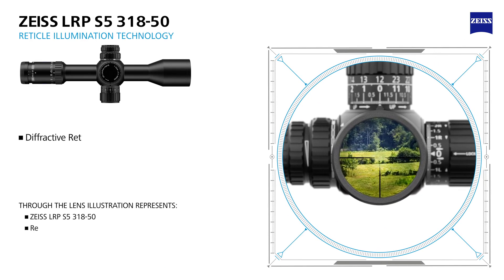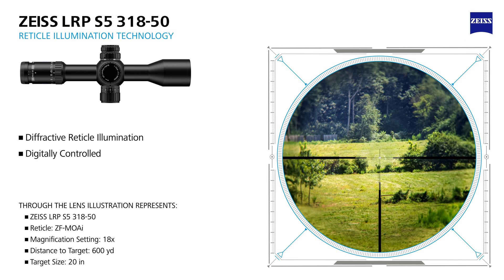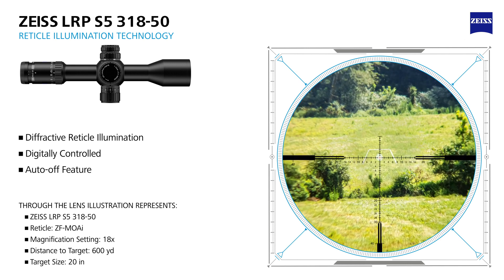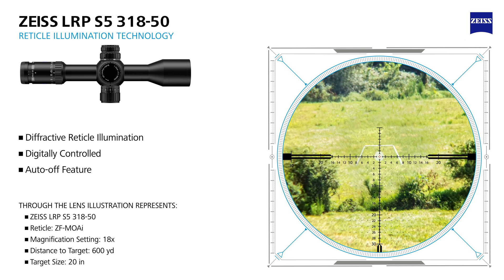Dominate the light with diffractive reticle illumination technology. The digitally controlled reticle illumination delivers an exceptionally clean and bright point of aim, regardless of the amount of harsh incoming light. This technology provides a truly daylight visible reticle and a precise point of aim.